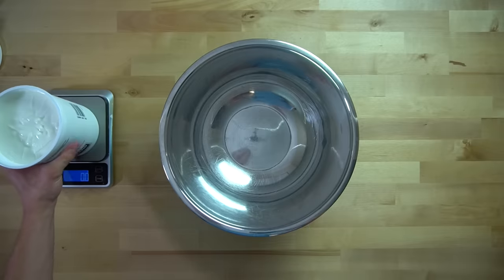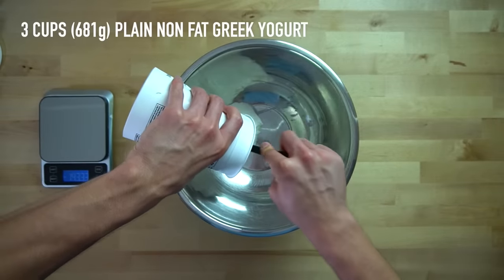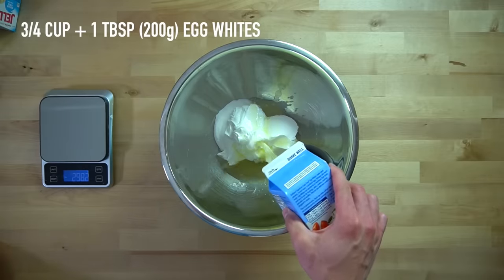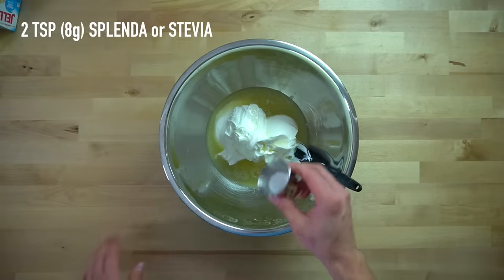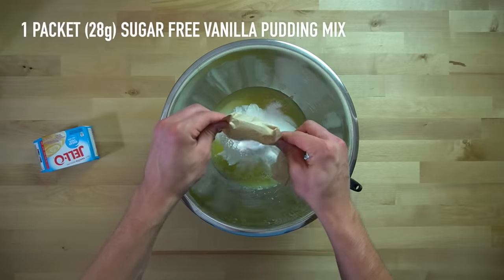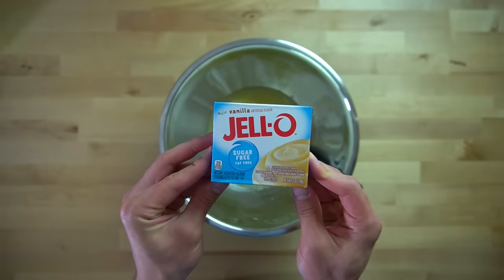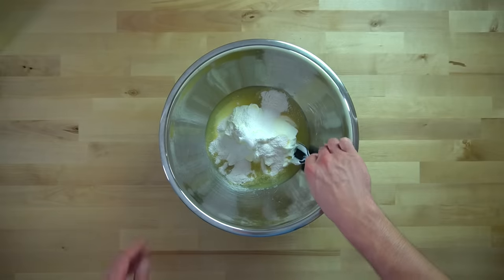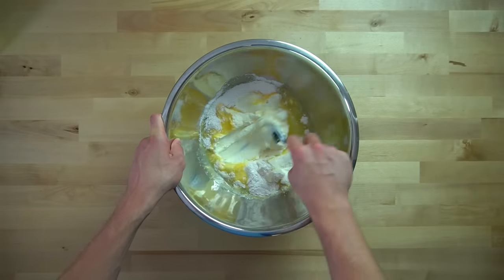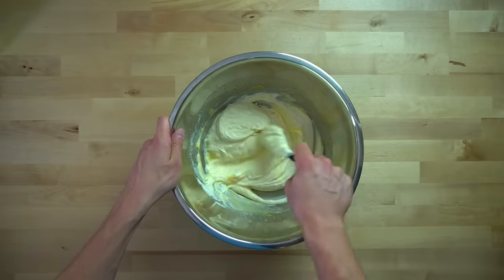While that's going in the oven, you can prepare your cheesecake filling. To a large bowl, add 3 cups or 681 grams of plain non-fat Greek yogurt, three fourths of a cup plus 1 tablespoon or 200 grams of egg whites (or about 3 whole eggs), 2 teaspoons or 8 grams of Splenda, and then 1 packet or 28 grams of sugar-free vanilla pudding mix. The pudding mix is what helps give us the right consistency, so it's not really substitutable. The sugar-free mix is used to save on calories, but if you can only find the regular stuff, that's a fine substitute.